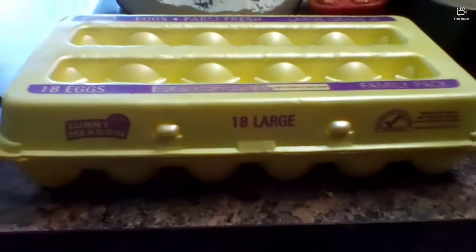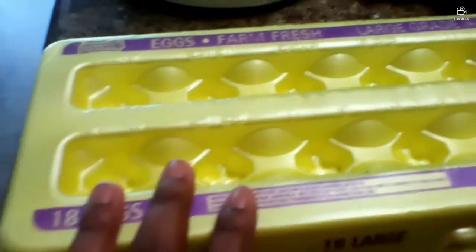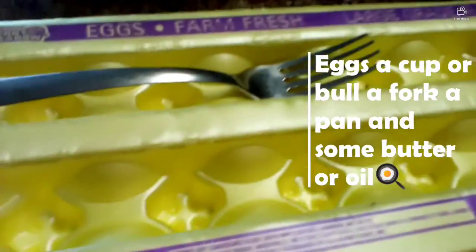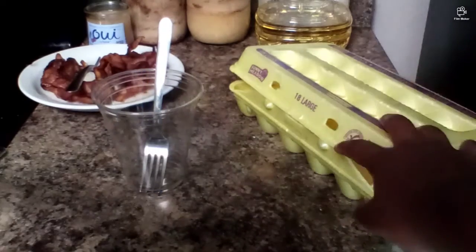Hey guys, and welcome to Cooking with Janae, where today I'm going to be making some scrambled eggs. The ingredients you're gonna need are some eggs, a cup or bowl, a fork, a pan, and some butter or oil.